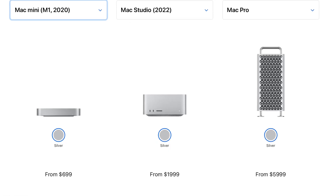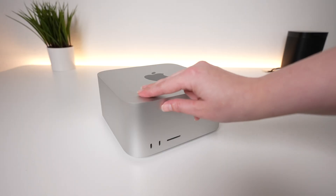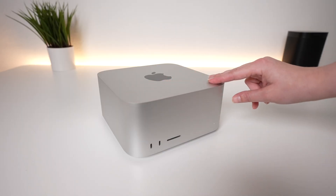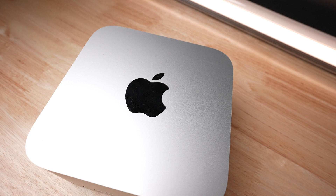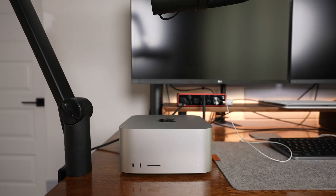The Mac Studio sits between the Mac Mini and the Mac Pro in terms of price and size. However, it has more in common with the Mac Mini than it does the Mac Pro. It's a giant block of aluminum, which feels similar to pretty much any other Mac. Usually I show a bunch of different product shots in a review, but since this is just a giant aluminum cube, there's only so much that I can do.